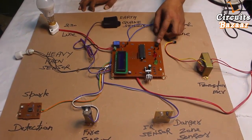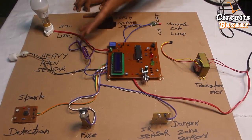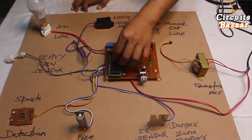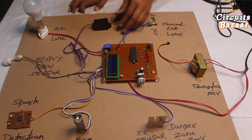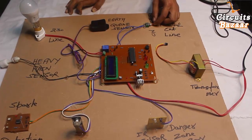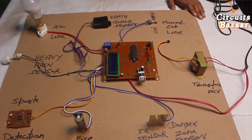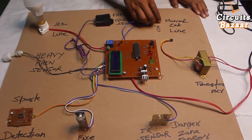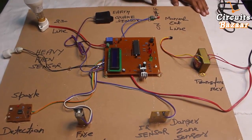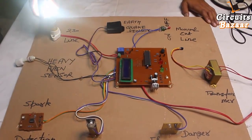These are the audio-visual indicators placed in the security guard room. Any problem around the substation can be shown on these indicators as well as on the LCD. This is the earthquake sensor, capable of sensing earthquake vibrations. This is the manual cut-off to turn the line on and off — if some work is going on outside the substation, you can manually cut the line using this toggle button. This 230-volt bulb represents the line.